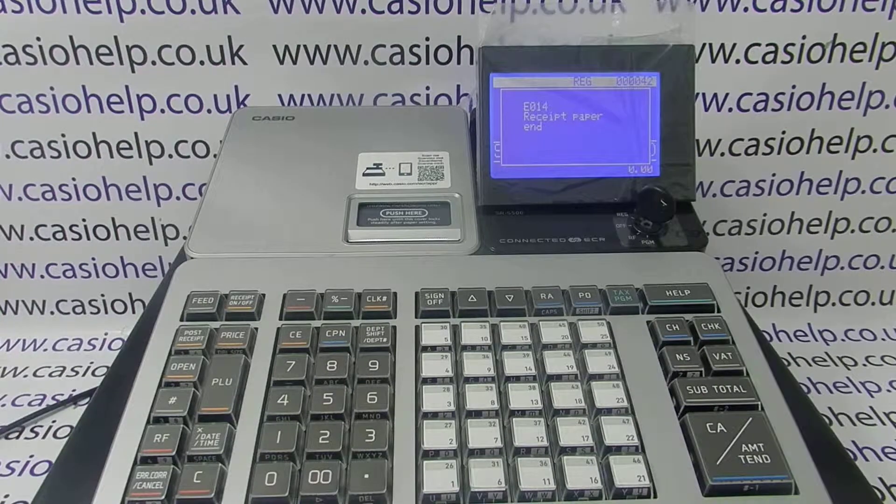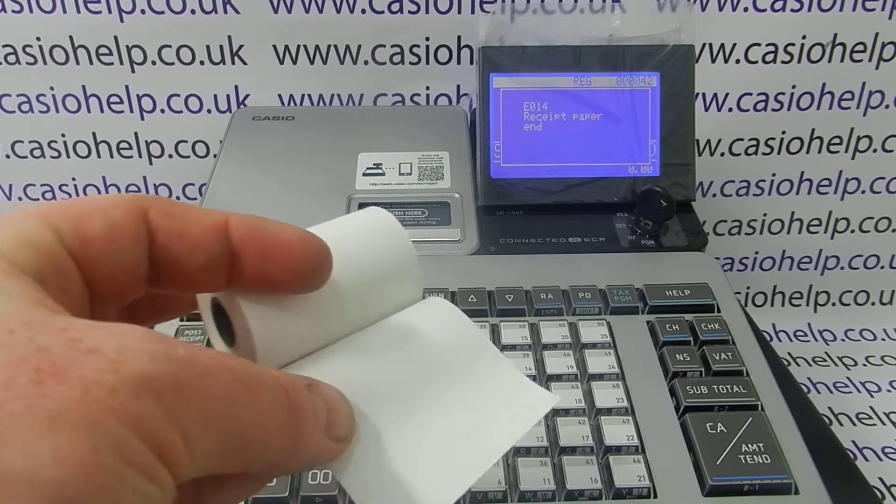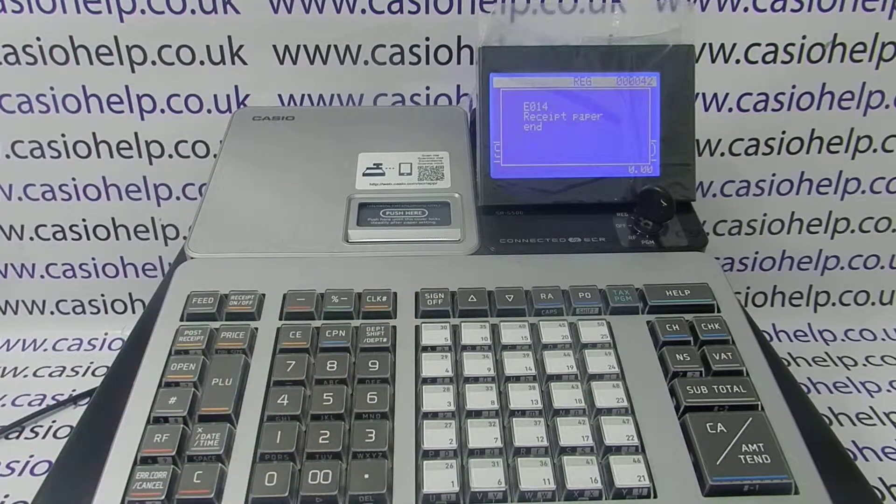The thing to bear in mind is that the machine takes thermal till roll paper, so you've got to make sure you're using the correct style of paper. Thermal paper has a shiny and a dull side, and I'll now show you how to load it correctly.